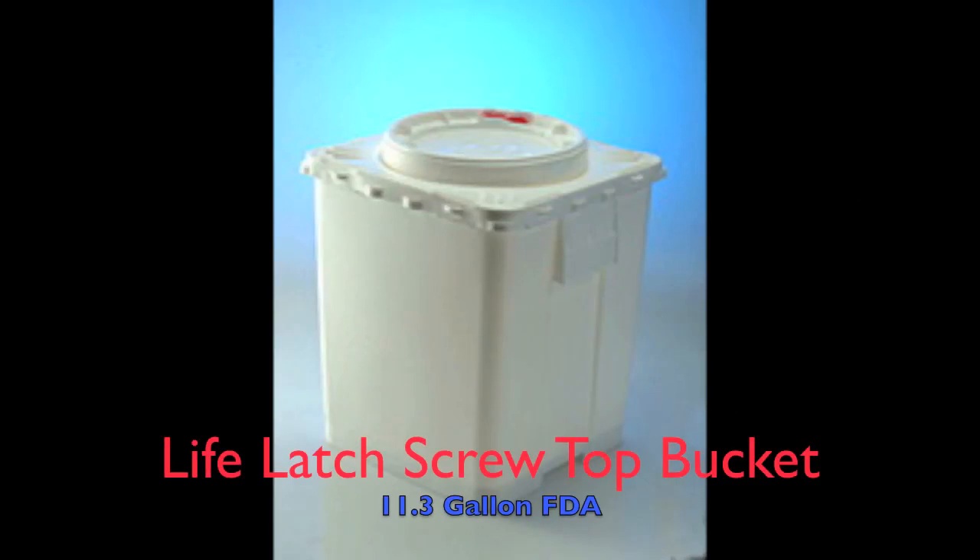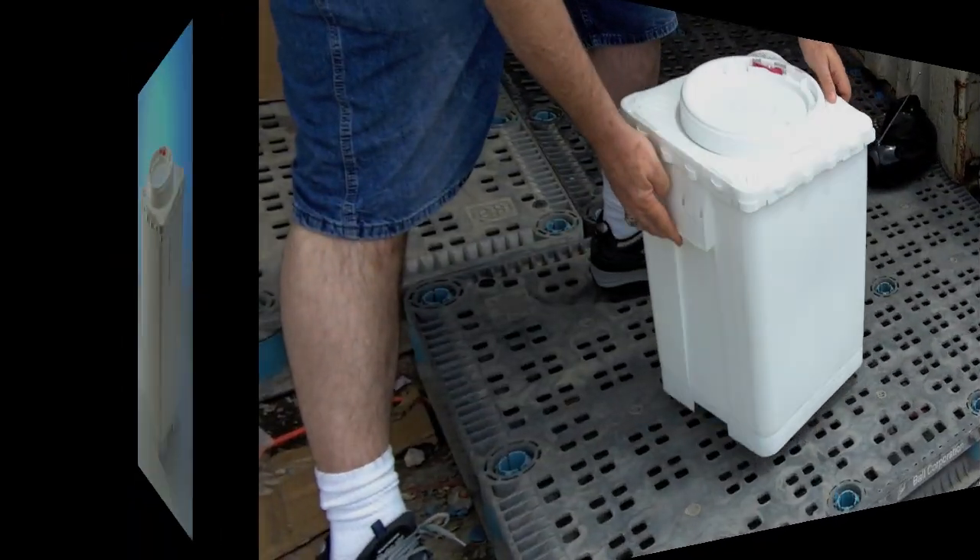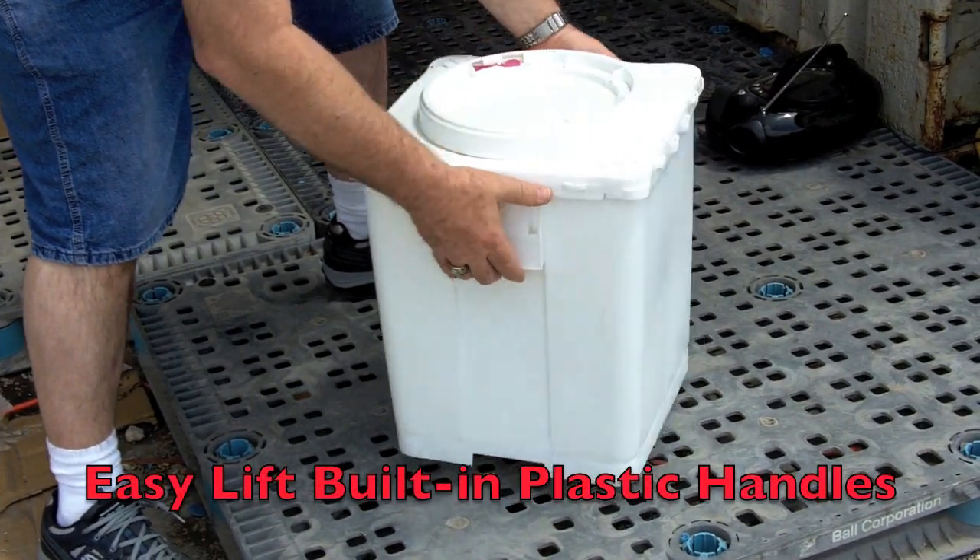Here we have a LifeLatch 11.3 gallon FDA approved plastic bucket. The bucket has built-in plastic handles.